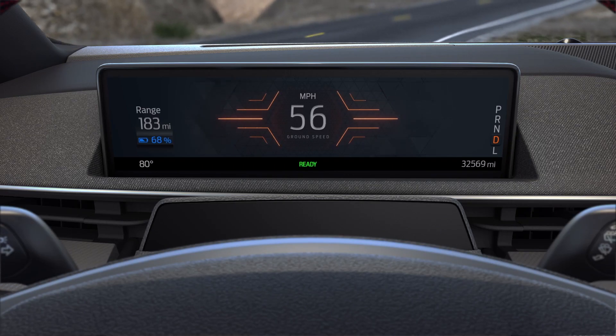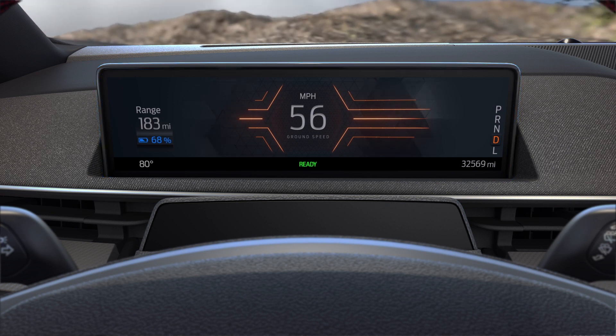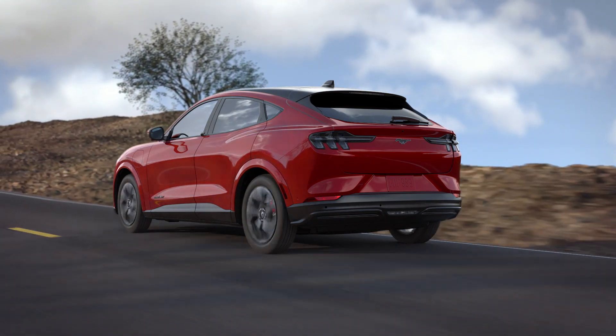In Whisper and Unbridled modes, you'll notice that the 10-inch digital cluster display reacts to your acceleration, braking and handling. Whichever mode you select, all three modes are equally energy efficient.